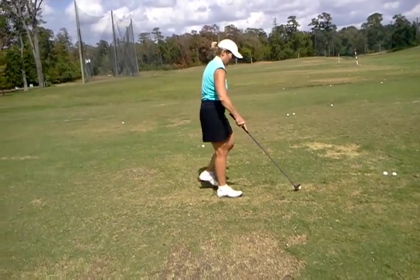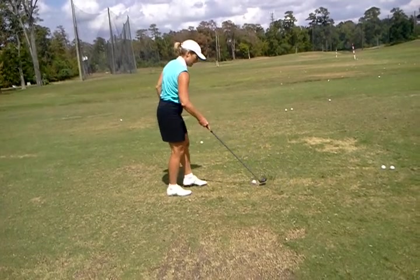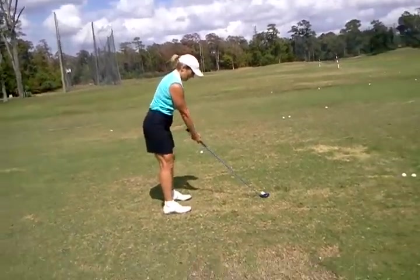More turn, believe it or not. More turn on the backswing, or just the first part of the backswing.